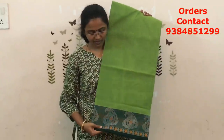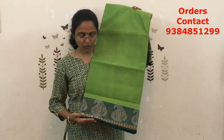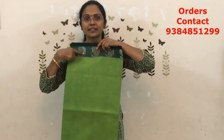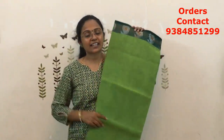The next combo is going to be light green — a dual shade of green again. Light green with a dark green combination in the border; it's more of a bottle green kind of border. Lovely color combination. On the other side it's a small border. Beautiful silver zari pattern. The price of this saree is ₹750.